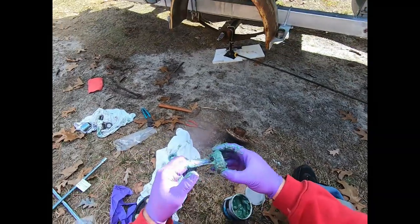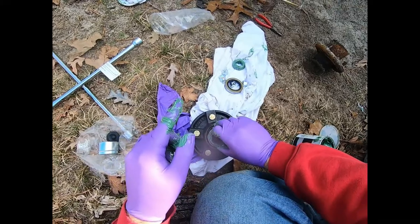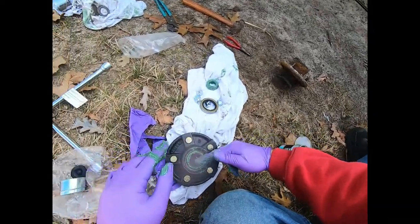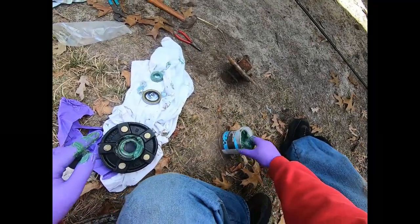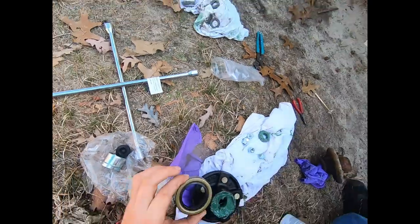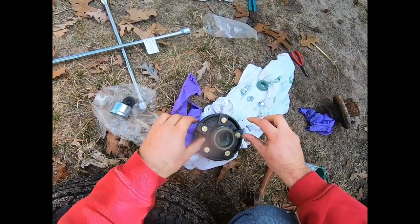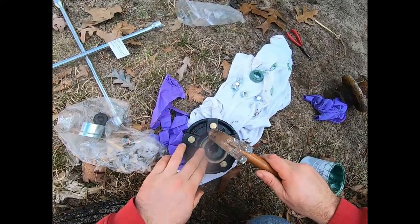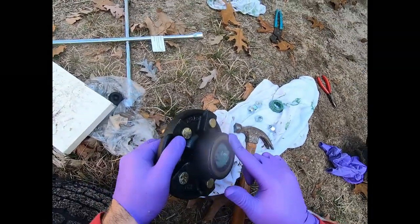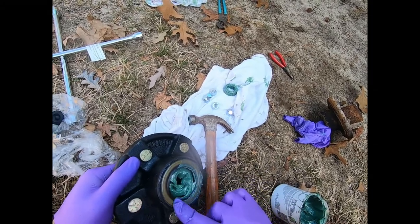Now put the back bearing in first, making sure it's fully covered in grease. It sits right in the metal ring called a race - just drop it in. Then put some extra grease between the bearing and the gasket before tapping the gasket in. Just tap it in nice and easy with a hammer so it sits flush with the back of the hub. Put a dab of grease on the gasket to make a good seal.